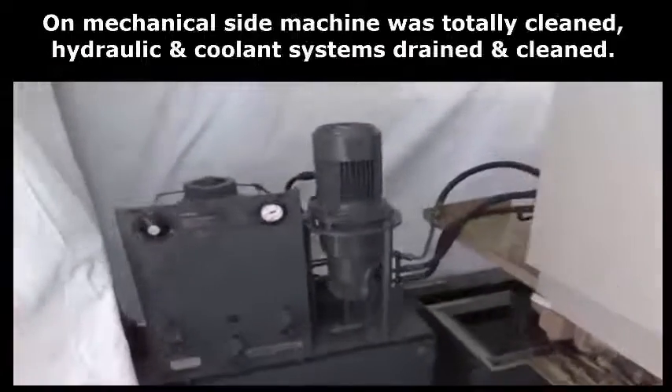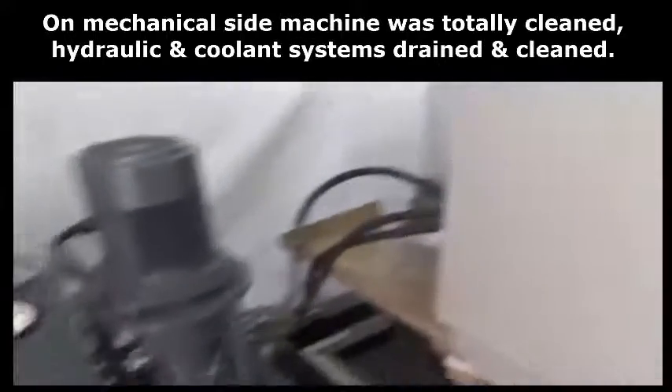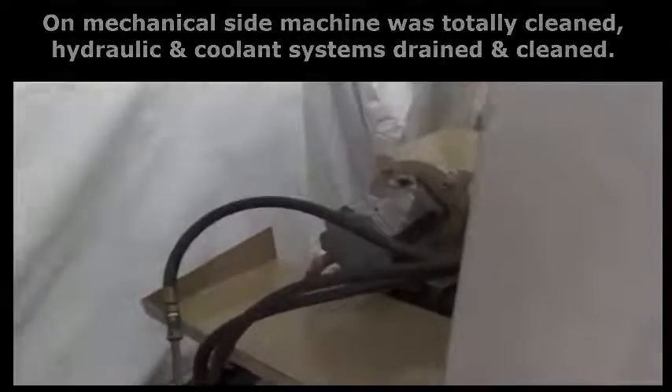On the mechanical side the machine was totally cleaned. Hydraulic and coolant systems were drained and cleaned.